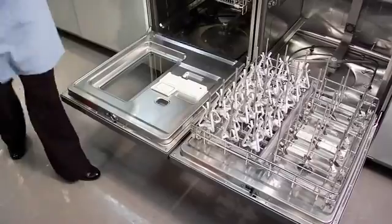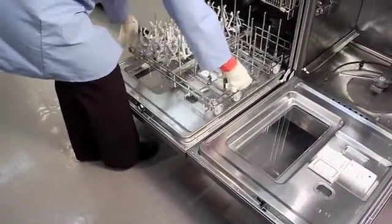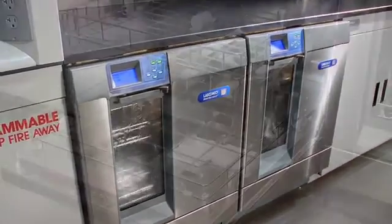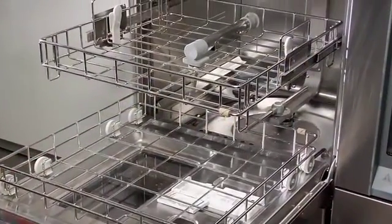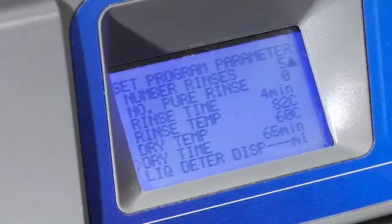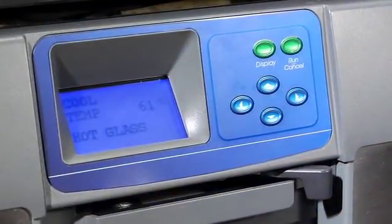Racks are interchangeable from spindle to standard in all three units. Some of the standard features of the Steam Scrubber, Flask Scrubber, and Vantage include stainless steel construction inside and out for durability. An LCD keypad lets you easily customize cycles, monitor water temperature, and cycle progress.